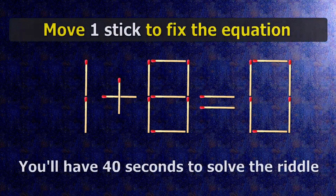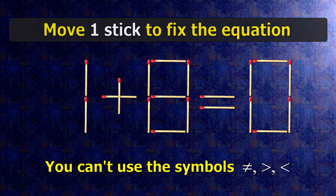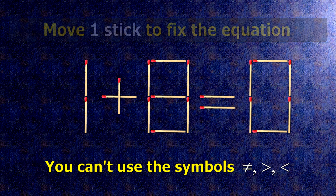We have the equality 1 plus 8 equals 0. Our equality is wrong. We need to move one match to make our equality correct.